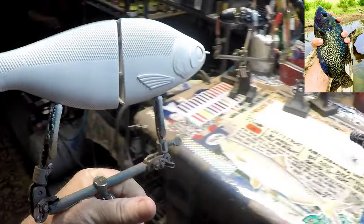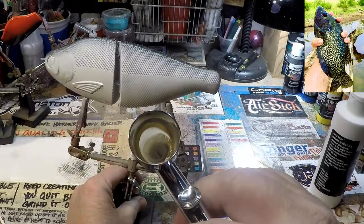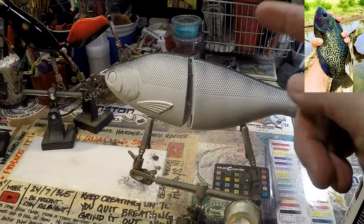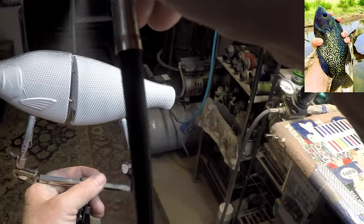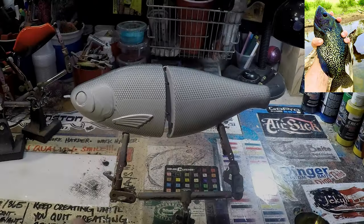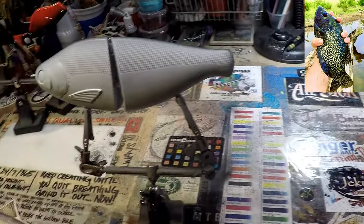The next step after we clean this out is I'm going to give this a quick heat set. I can still see a few lines — you guys can see them too in the top of this. Eventually it'll get covered, but the cleaner the palette we start with when we make a pattern, the better off it's going to be. I've given this a quick heat set off camera.